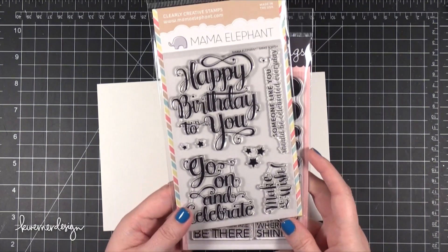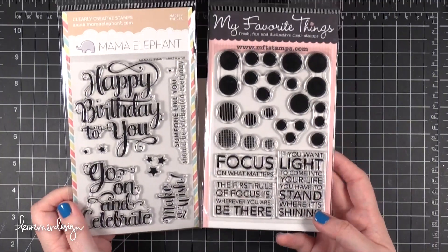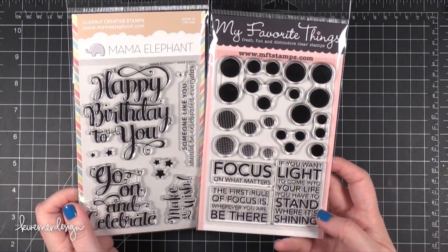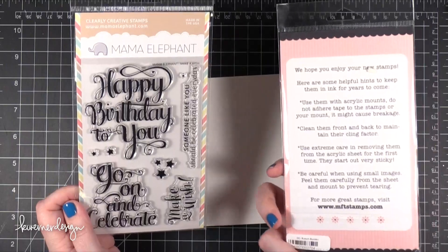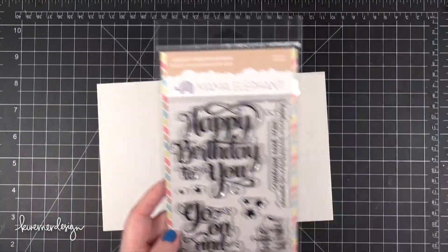Hi everyone, Kristina here. Welcome to another Make A Card Monday video. Today I'm going to be using two different stamp sets on my card. The first one is the Make A Wish stamp set from Mama Elephant. The other one is Boca Builder from My Favorite Things. I'm going to be using just the dots from that Boca Builder stamp set today.